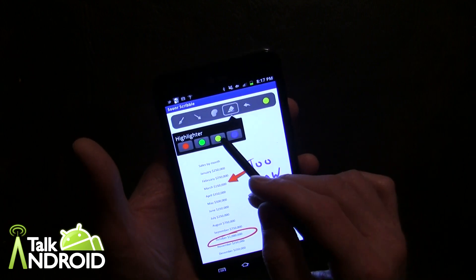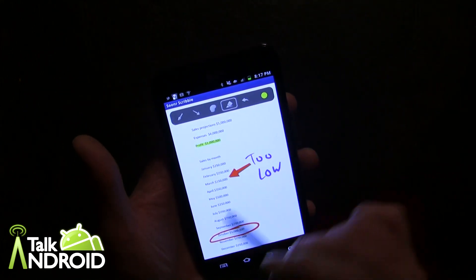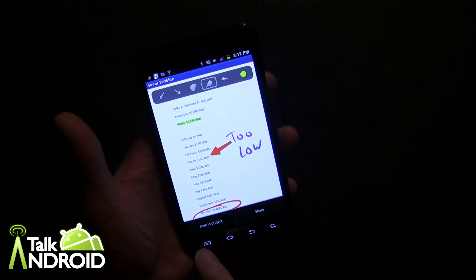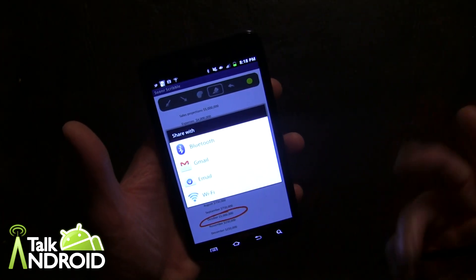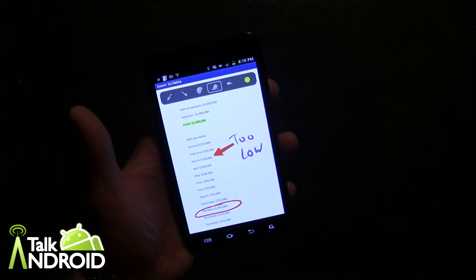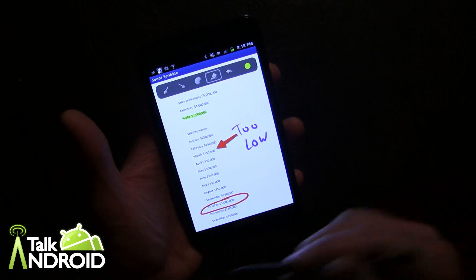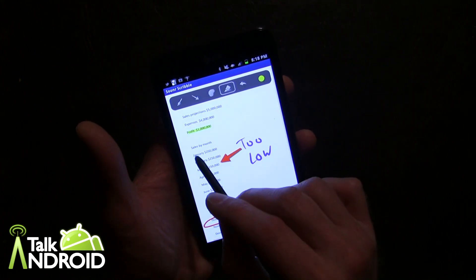Then I can also highlight in yellow — go like that and I've highlighted. From here, I can save this. It'll save the original for me, and then I can share via email, Gmail, Bluetooth, and Wi-Fi. It makes it very easy to mark up documents. One thing I did find out is the highlighting only works in Word-type documents — it doesn't work on a scanned image PDF.